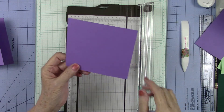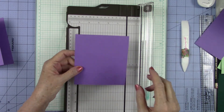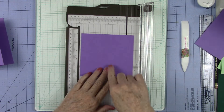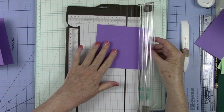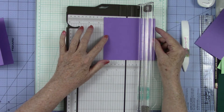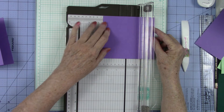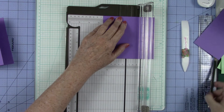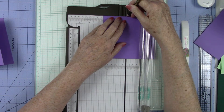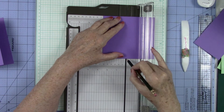I'm not going to bend that yet because we've got a little bit more fancy footwork to do on this card. I'm going to turn it this way and I want to measure two and three quarters. So I'm going to come to two and go over to three fourths and I'm not going to cut or score. I'm going to use my pencil and I'm just going to make a little tick mark right there and right here.